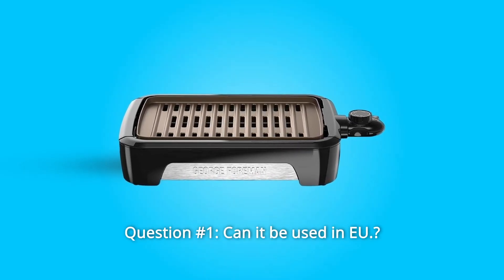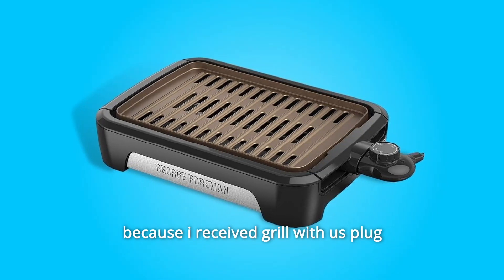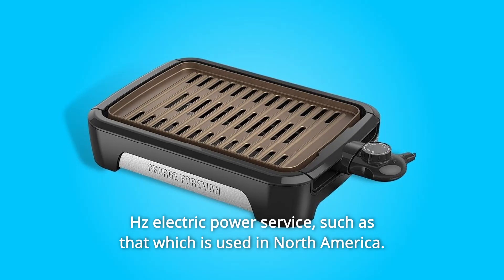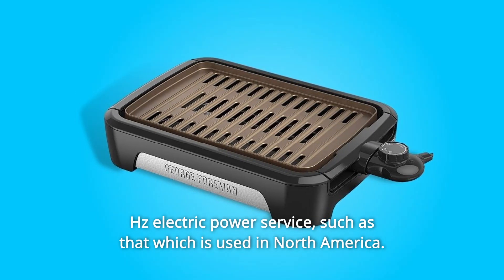Some common questions. Question number 1: Can it be used in the EU? I received the grill with a US plug. Answer: Under the Key Features section there is a Specifications box that indicates this George Foreman grill requires 120 volts, 60 hertz electric power service, such as that which is used in North America.